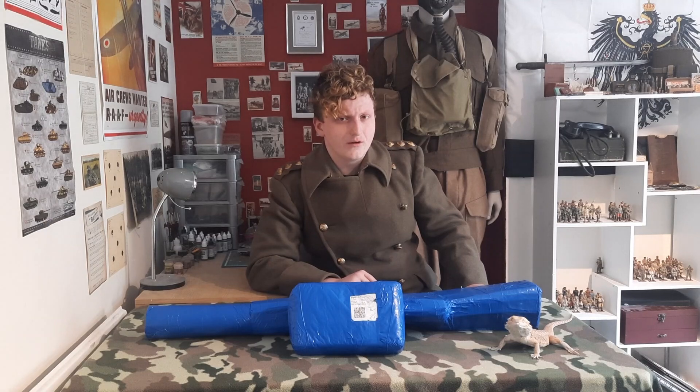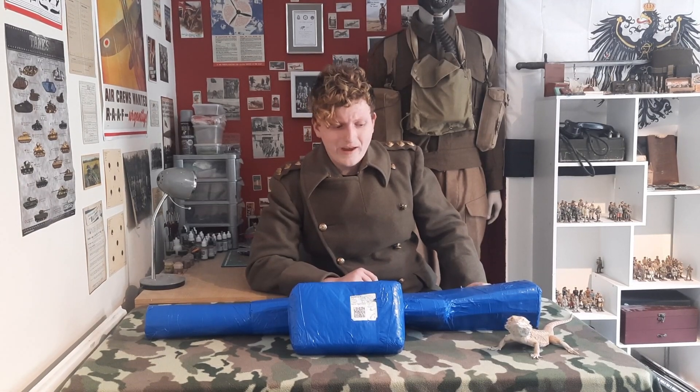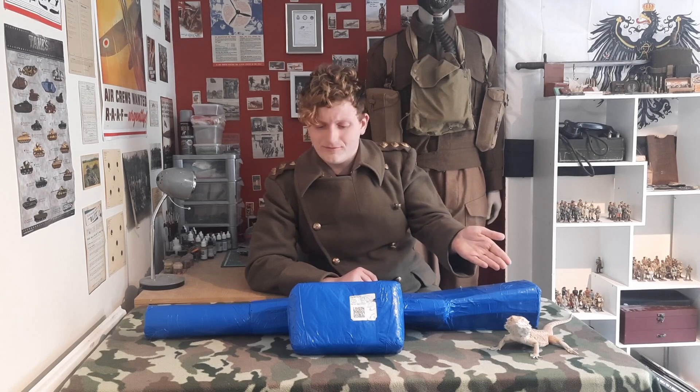Hello MilitaryX and welcome to another video. Got another unboxing lined up for you here, and we've even got a special guest — my bearded dragon Francis.